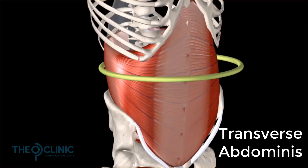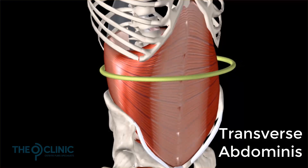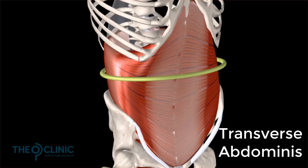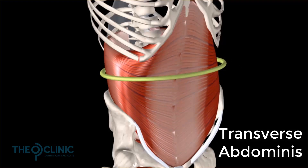Now, on its own, it does a pretty good job. It contracts in and hollows, and that will go and stabilize the lower back and the lower spine. But what if there is a way of supercharging this muscle — of getting it to contract and work more strongly so that it could provide even more stability to the spine and to the pelvic area?